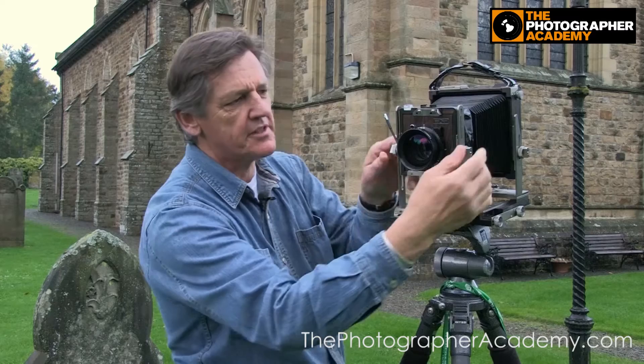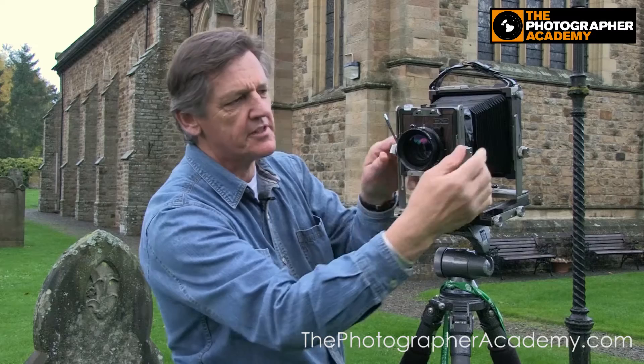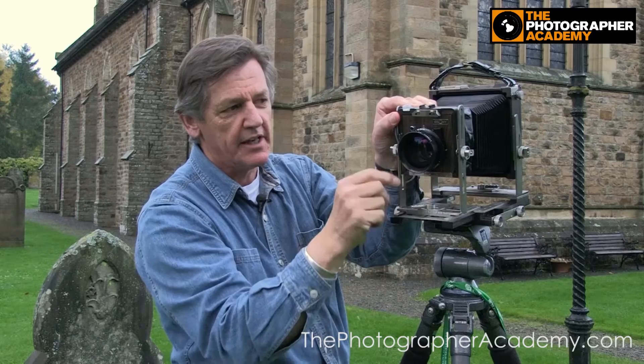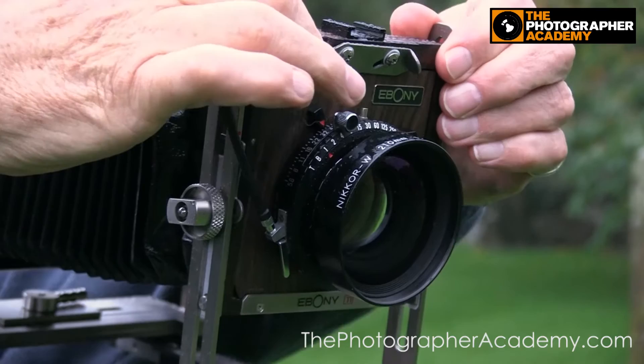So the swing's useful, though I don't use it all that much. I do use the tilt, which is loosening these guys off. Effectively what you do is focus on the front part of the image, the foreground, tilt the lens until the background becomes sharp, then just make some small adjustments, and again you can use any aperture you choose. I use that quite a bit.